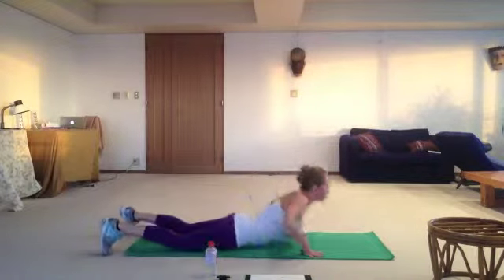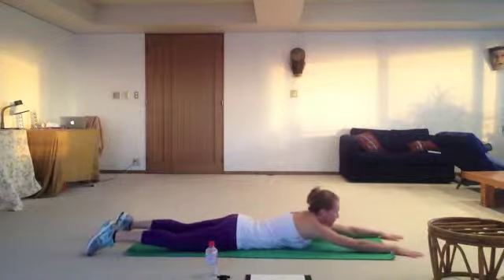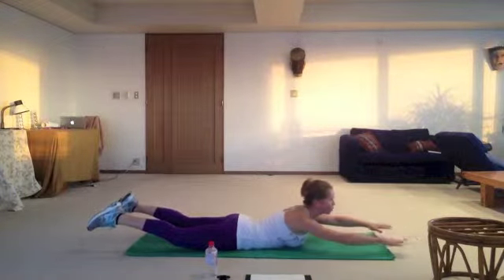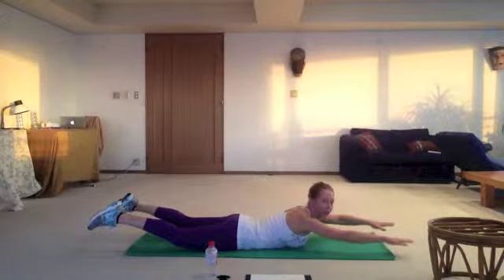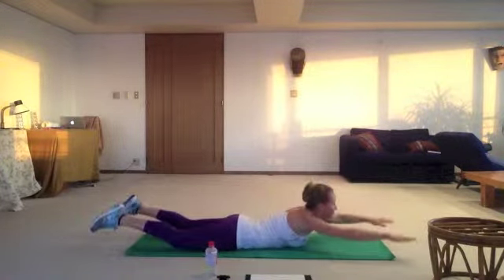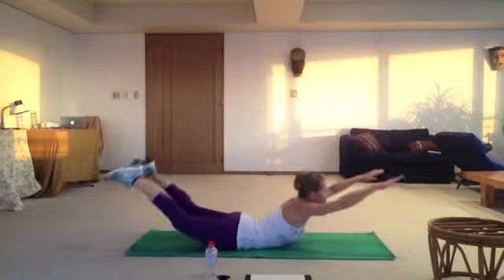Back boomerang, from the same position. Straight arms, legs off the floor. Push your shoulders down, keep your neck long. From here we're going to bring our legs and arms even higher.